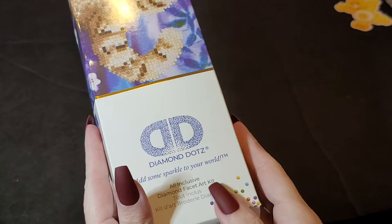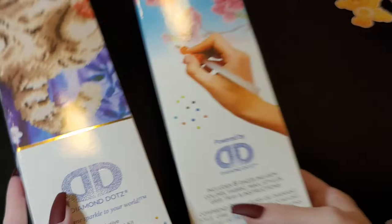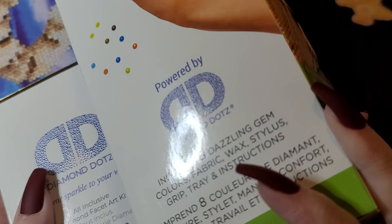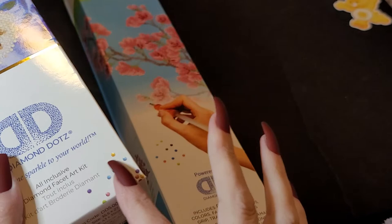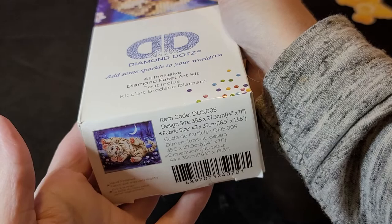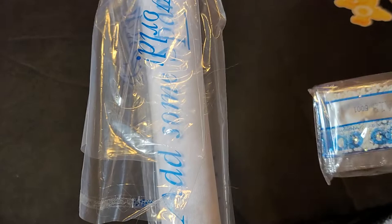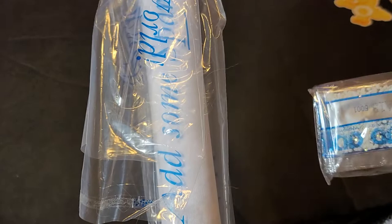Back to this one — here's the regular Diamond Dots canvas that we all know. It doesn't say the price. My grandson ripped into this one — I thought he was getting his but he's getting mine open. Sorry guys, I'm really tired. I do want to get these videos out for you.